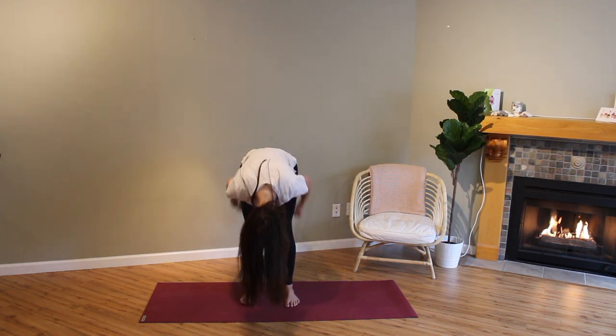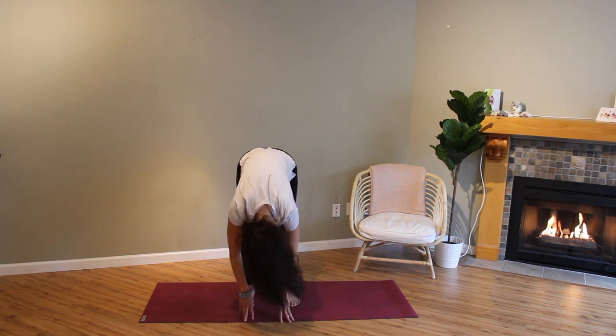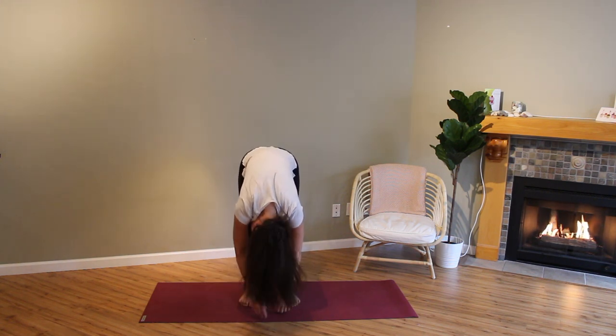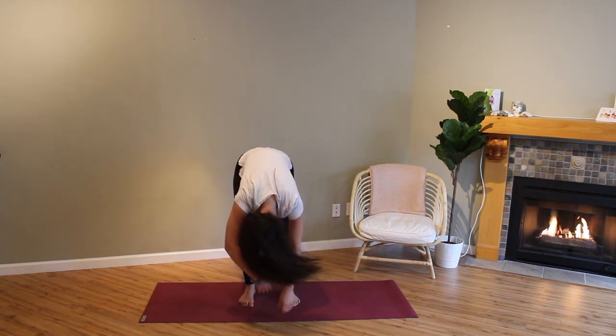Last one — and on the last one just hang in your forward fold. Shake your head yes, shake your head no, shake your arms. Bend your knees as much as you need to here. Kind of shake all that out. Flutter your lips.